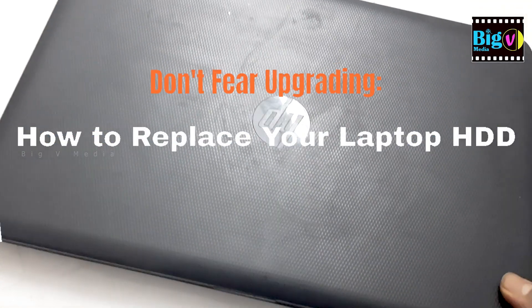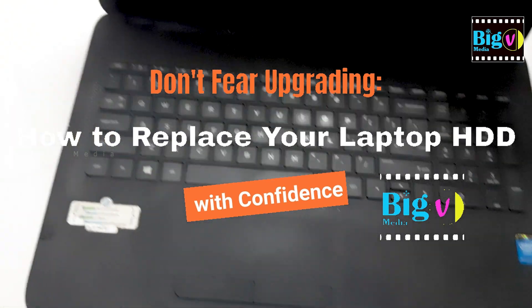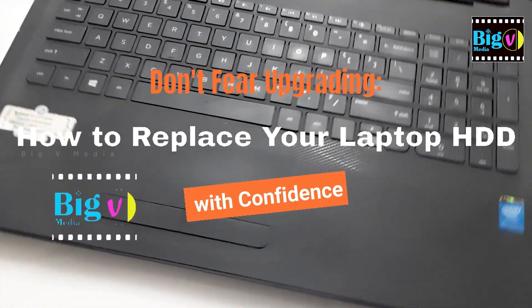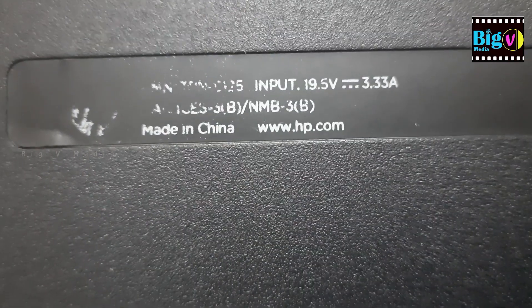Hi everyone! In this video, we are going to show you how to replace a hard disk in your laptop. Whether you want to upgrade to a larger storage capacity or your current hard disk is failing, this process is easier than you might think. So let's get started.